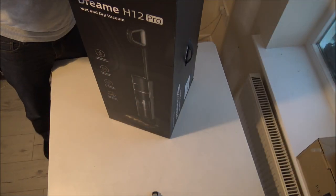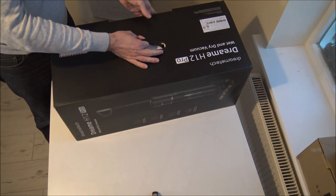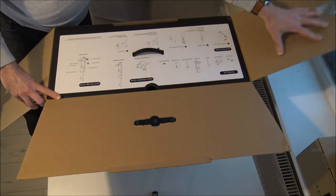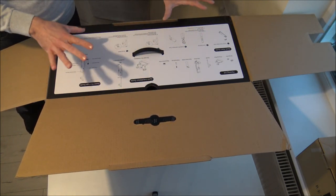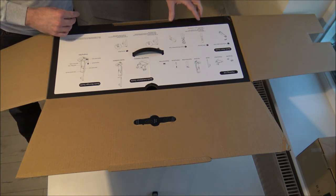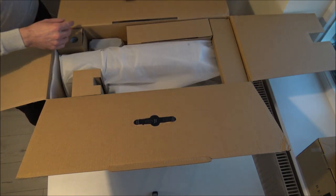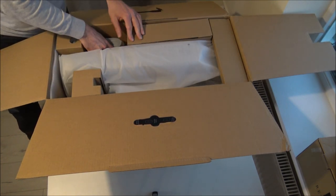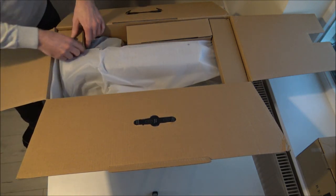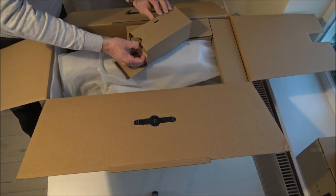First of all, what we need to do is get the vacuum unboxed. I really like the packaging - it's quite informative from the outside, a lot of information. It's got a list of the packing contents and everything that's in there. It's got a quick start guide, that's normally quite helpful. I think it's more important I get everything out first - I don't have a huge amount of space here, but I'm sure I'll manage somehow.